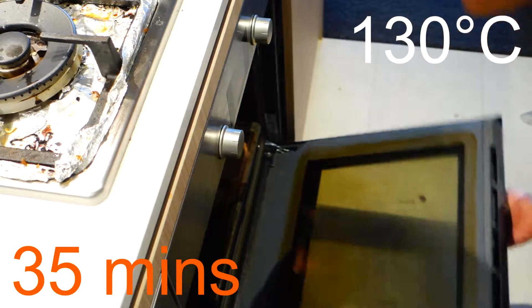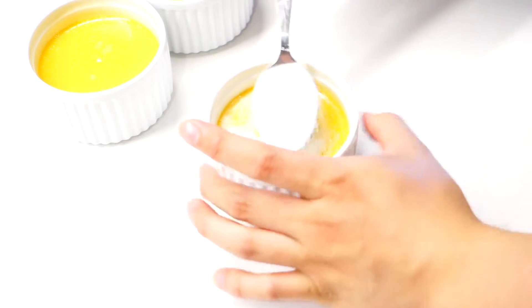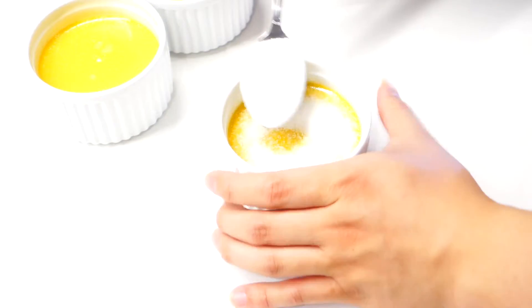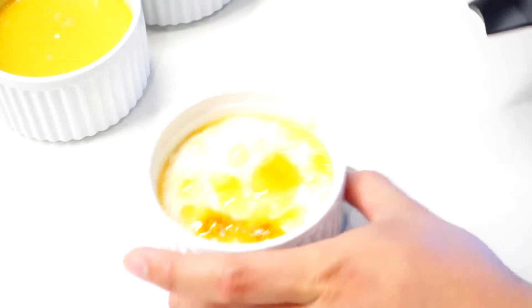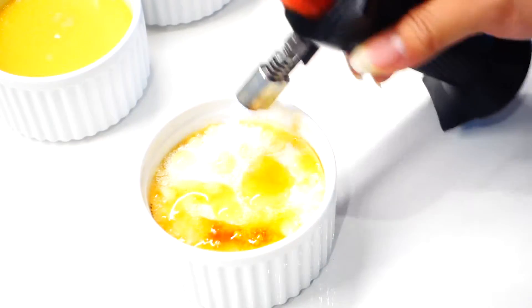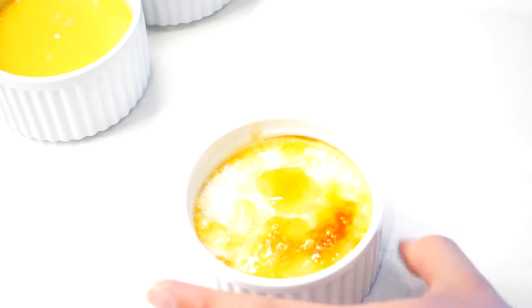When it's done, take it out of the oven and let it rest until it's cool enough to handle. Now we can start the brulee part of our creme brulee. Sprinkle about a tablespoon of sugar into each ramekin, and then start burning the sugar with a blowtorch. A key to having a nice even brulee is to move your blowtorch all the time, and to let your caramel rest when it starts bubbling rapidly. Just be patient with your brulee and you'll get a nice even color.